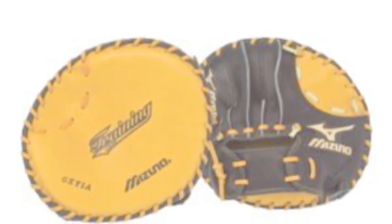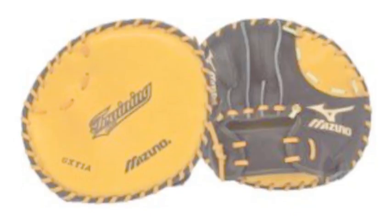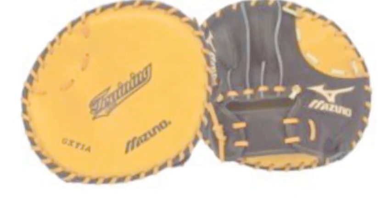These gloves also come naturally pre-oiled, which allows them to be almost game ready when you get them. This series uses throwback leather, which makes these gloves very durable and high performing.